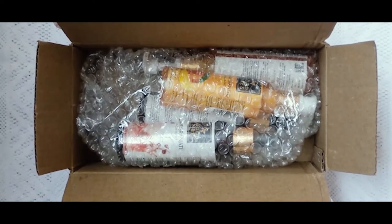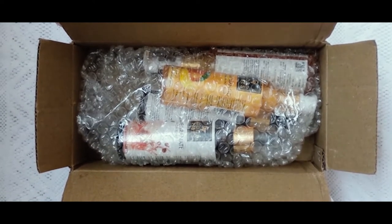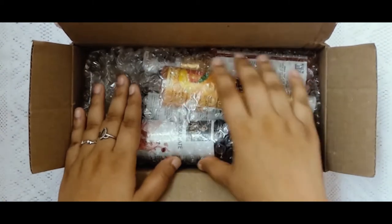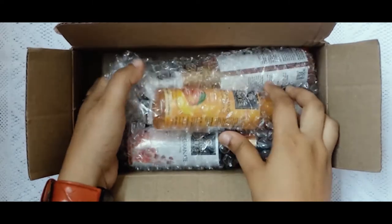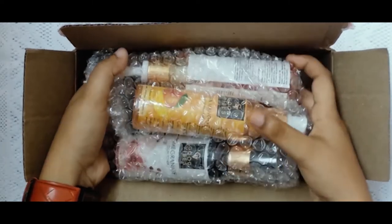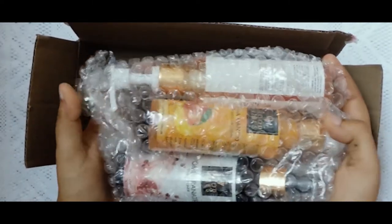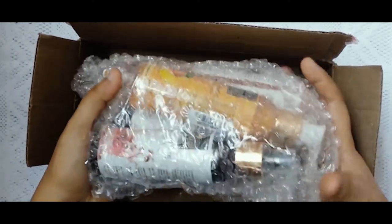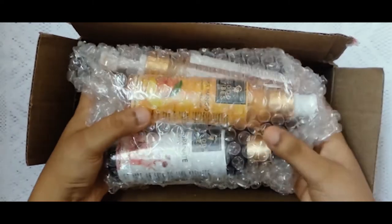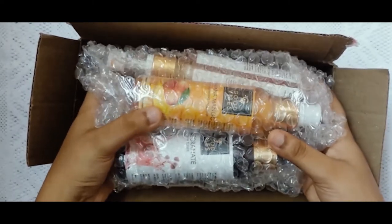So I will check and open it. Now we are going to open it and see what's inside. We have bubble wrap inside the packaging. Let's check what we have. Alright, you will see what we are going to do.